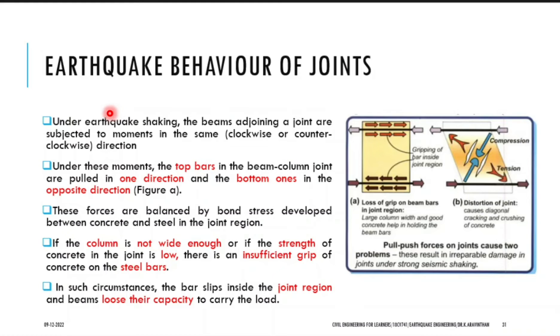Under an earthquake the beam will be subjected to movement in lateral or longitudinal direction. It experiences clockwise or anti-clockwise movement — it will be rotating like this. Due to this there will be cracks due to tension and compression. In some circumstances the bar slips inside the joint region and beams lose their capacity. You have steel and around the steel you have concrete — the grip should not be lost. If the grip is released, cracks will occur at that point. These are the reasons why cracks occur during an earthquake.